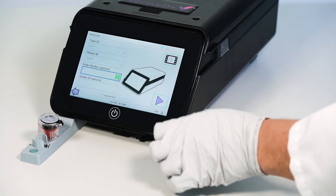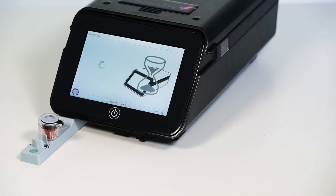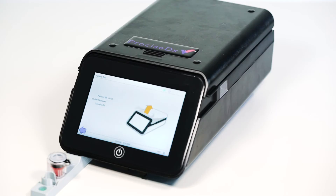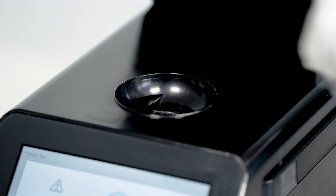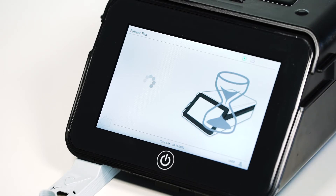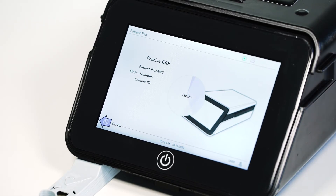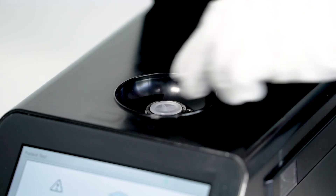After the required fields are completed, the start button will become available. Select it and wait while the system runs a self-check. When instructed, open the lid and insert the cartridge. The cartridge will only fit in one way. The system will read the barcode on the cartridge and begin the correct test method. A countdown will appear on the screen. When the test is complete, the system will give an audible sound and instruct you to remove the cartridge.